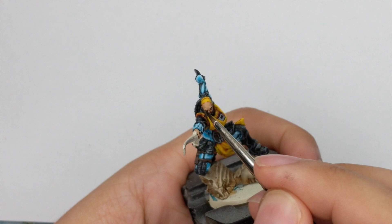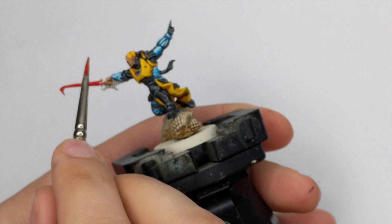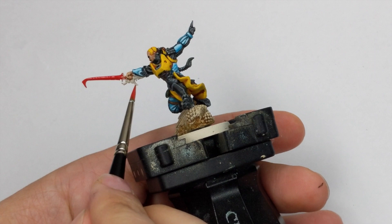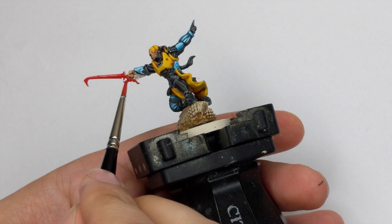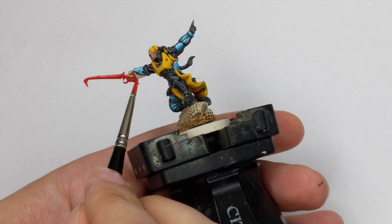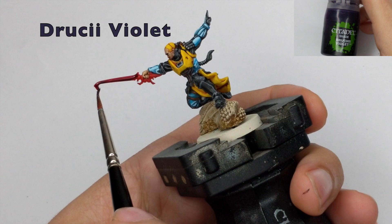The last thing we need to do is his sword. I will base the whole sword with Evil Sunz Scarlet in two thin coats for good even coverage all around. Then I will shade the whole sword with Druchii Violet, applied in one very thick coat, and give it another half an hour to dry properly.